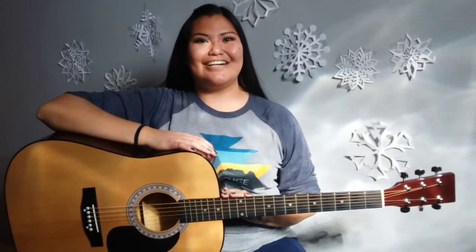Each week we will learn some new exercises for you to practice along with some melodies, and eventually we will learn some guitar chords. This week we are going to learn the parts of the guitar, how to hold your guitar, and the name of the strings. Let's get started!